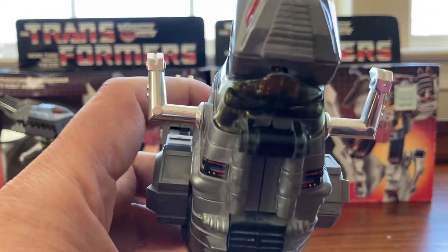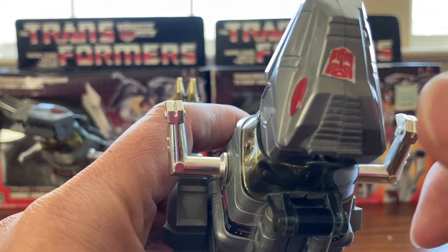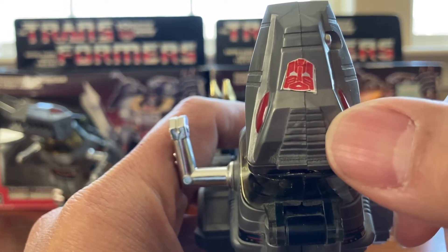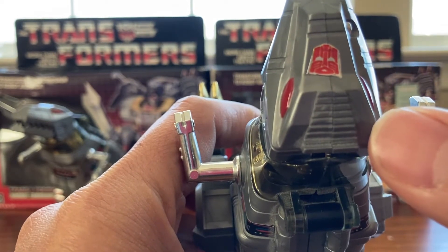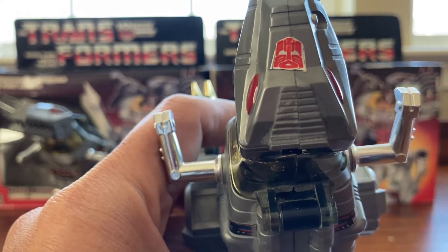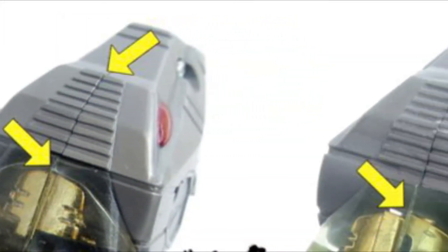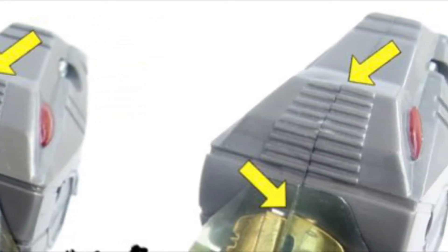The fourth way you can tell is by looking at the top of the head. On the original, this part is skinnier. On the knockoff, this part is a bit more wider — you can see it in the picture I'll post after this video. Original on the left and knockoff on the right — the top of the head is a bit wider in the knockoff.